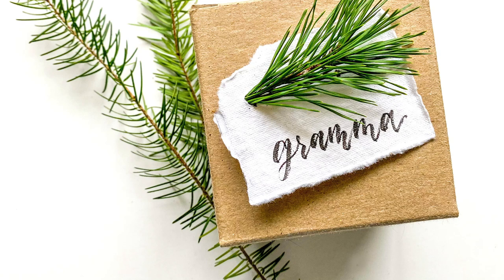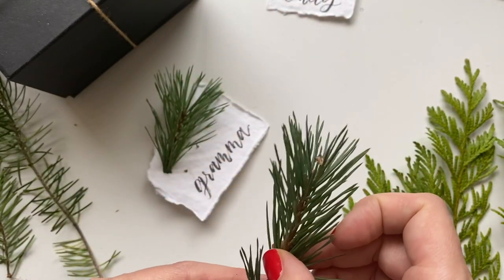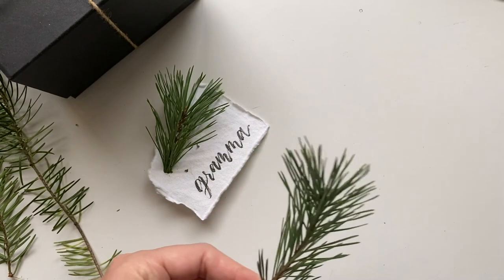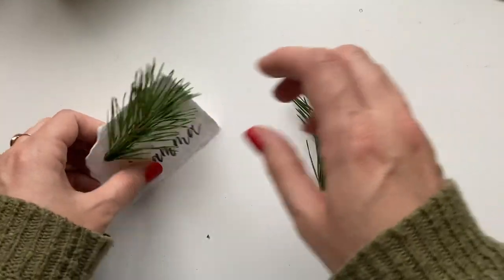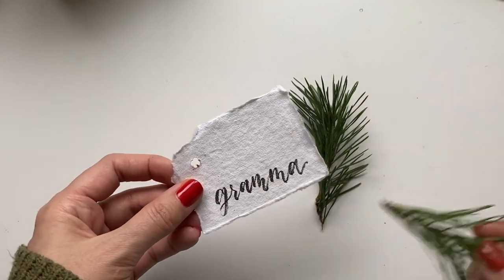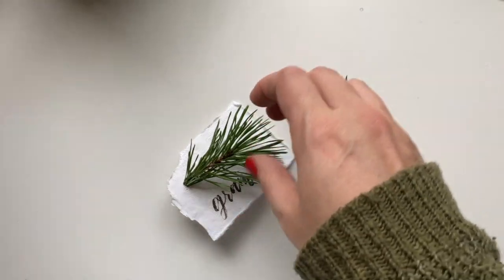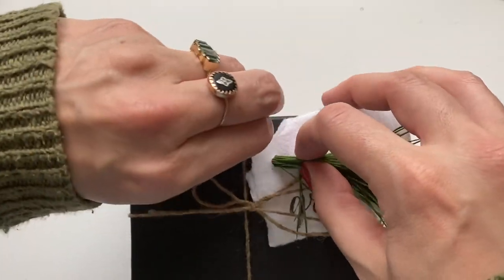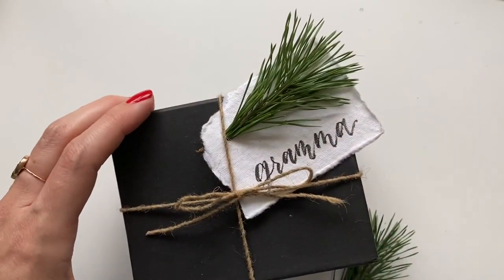For the second way, I grabbed some little shrub tufts off of a tree. All I did was make one single hole punch, popped it in there, and then you can place that onto a gift and just tuck it under that thread. Look at how cute — that's all you have to do.